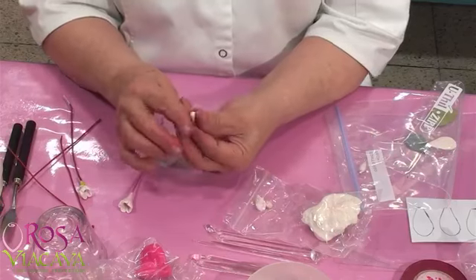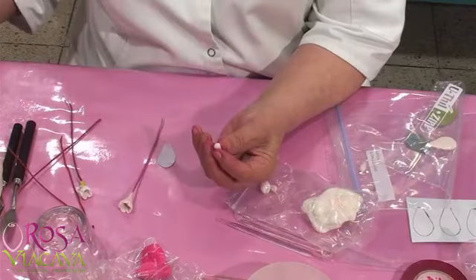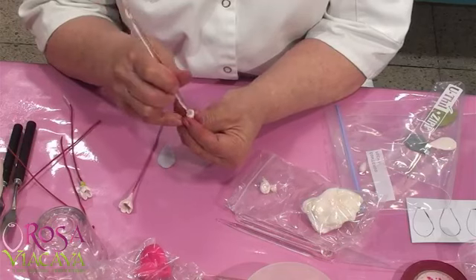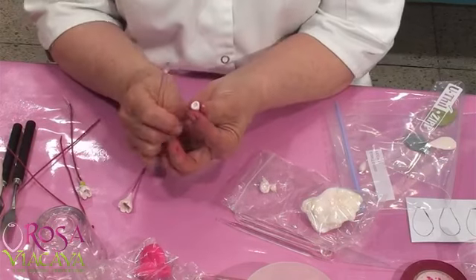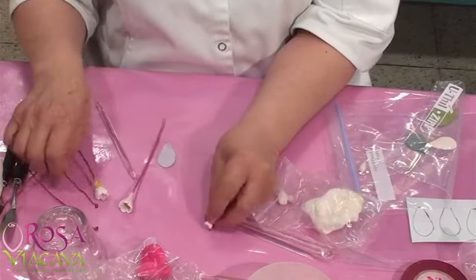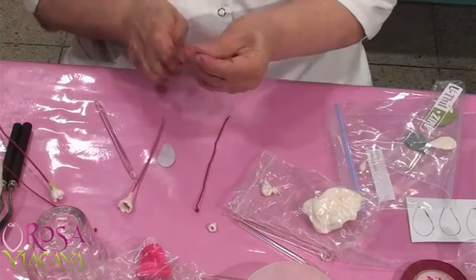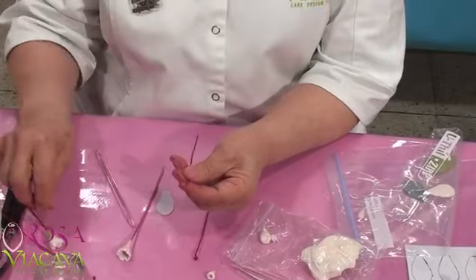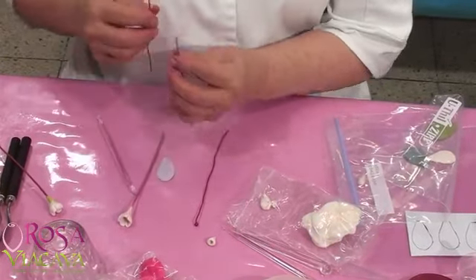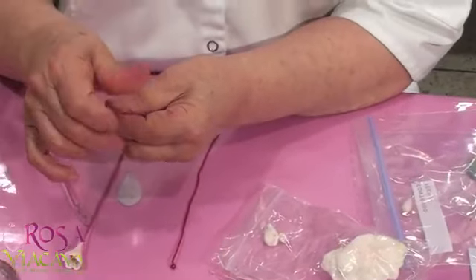Una cosita así. Busquen de trabajar con sus sticks, siempre usando la maicena o el chuño —en nuestro caso el chuño. Hacen así, ahí he hecho un hoyito. Voy a enseñarles que aquí tienen que hacer una especie de orejita. La van a dar una vuelta y la van a poner de esta manera, van a hacer una trabita. Le dan la vueltita y ya les queda así lindo, bello.